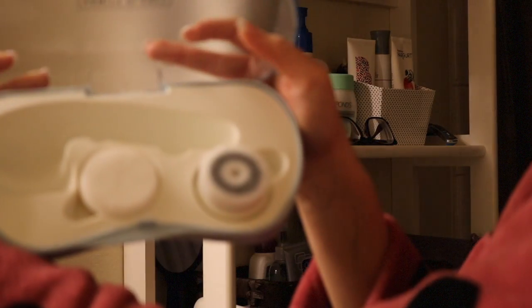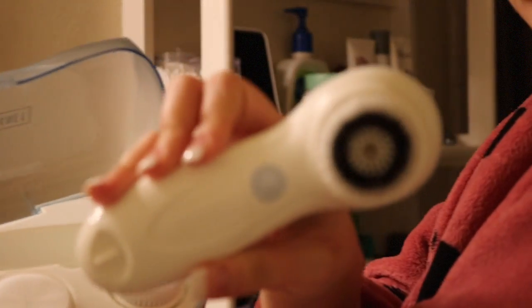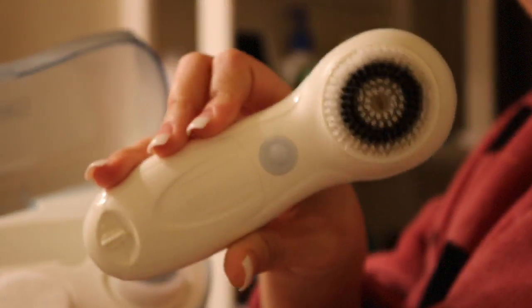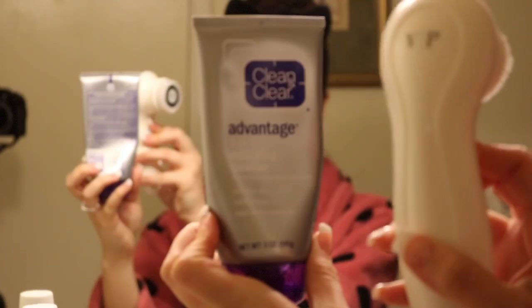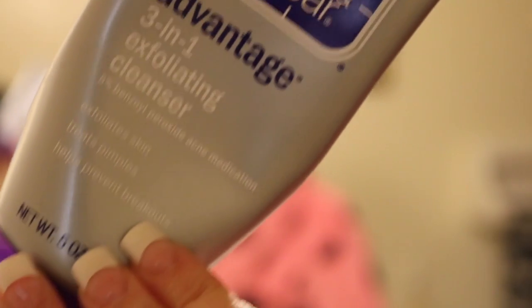Now I'm just taking my Vanity Planet Scrubber Kit. It comes with three brush heads: one is an exfoliating one, which is what's on there right now; another one is a more gentle brush; and another one is like a gel-like one. I've only used the exfoliating one so far, but I love it. I then take the Clean and Clear 3-in-1 Exfoliating Cleanser and distribute that all over my face before I start using the scrubber.